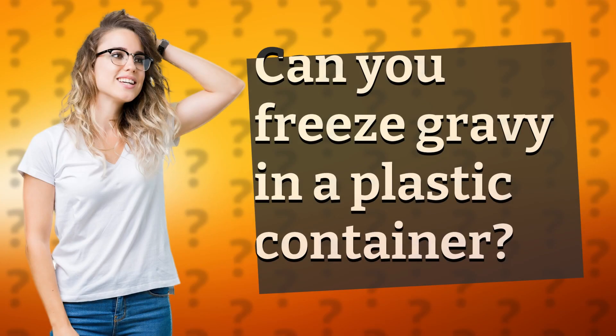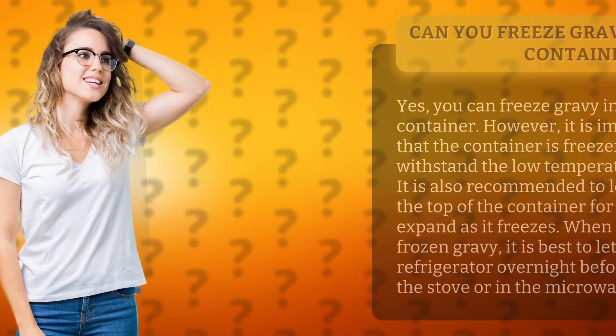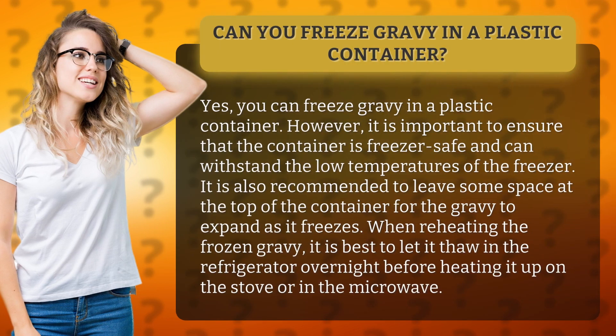Can you freeze gravy in a plastic container? Yes, you can freeze gravy in a plastic container. However, it is important to ensure that the container is freezer-safe and can withstand the low temperatures of the freezer. It is also recommended to leave some space at the top of the container for the gravy to expand as it freezes.